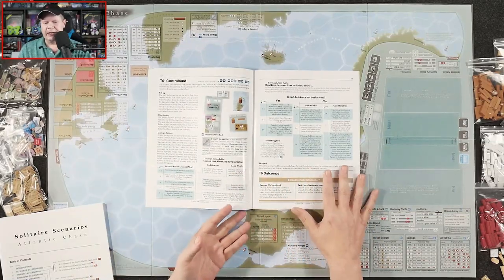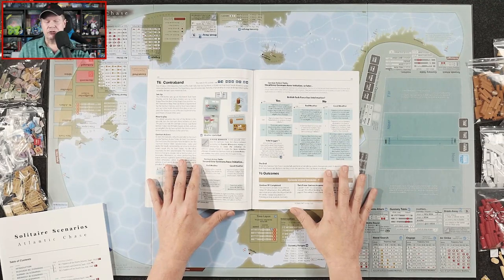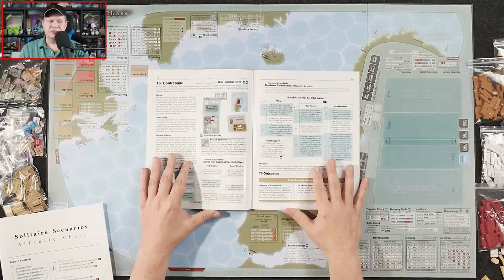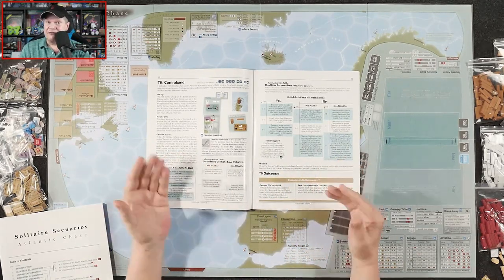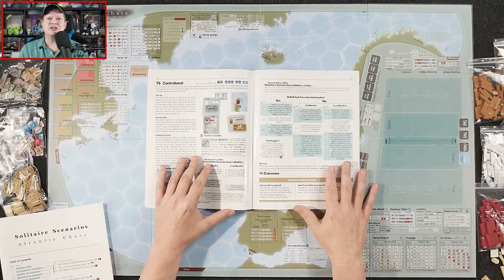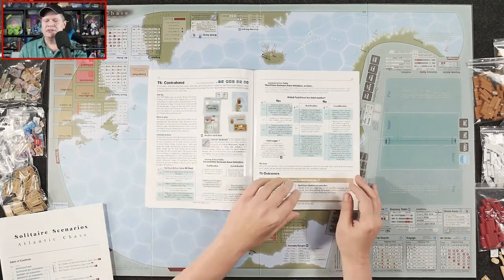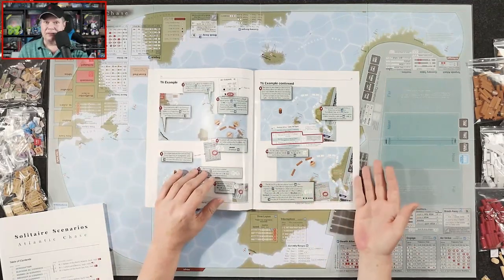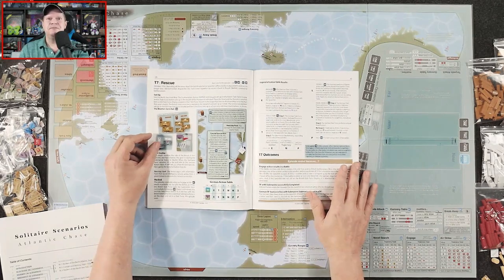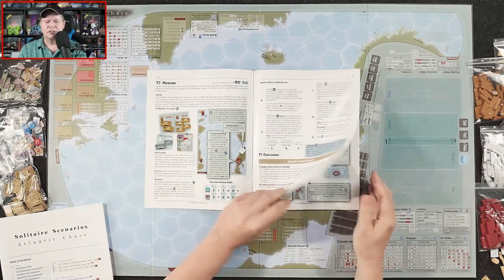If you are planning on playing Atlantic Chase as a two-player game, I would certainly recommend one of the players play through all of the tutorials and play a couple of solitaire scenarios to get a feel for what's going on, and then loan the game to the other player. Because this is not an easy game to explain to somebody else how to play. The best way to learn is for each player to play through these tutorials themselves.